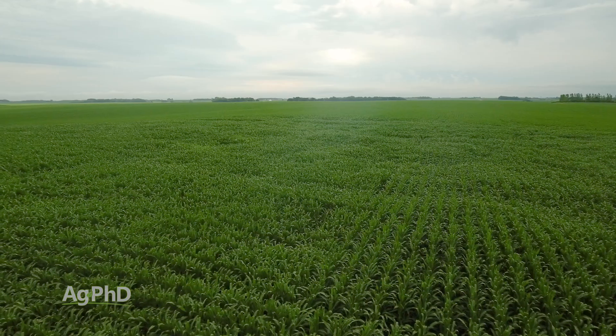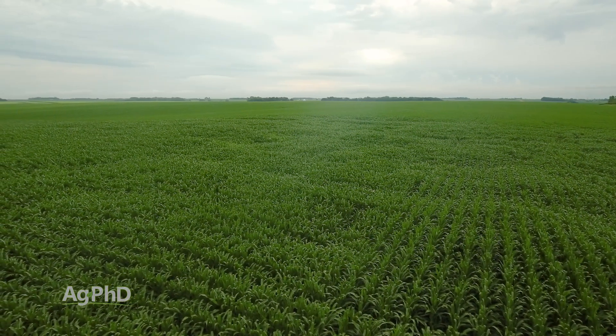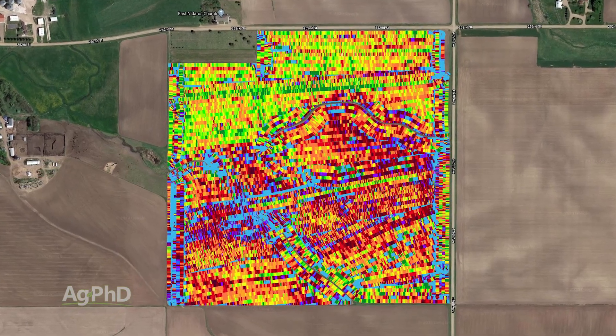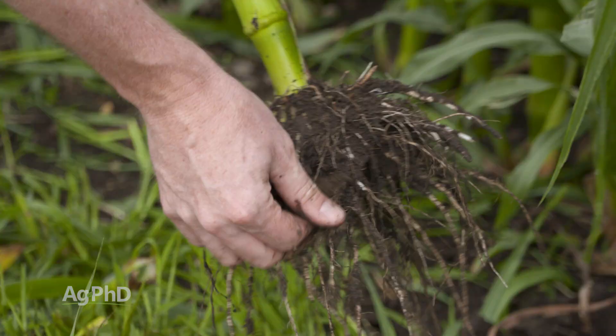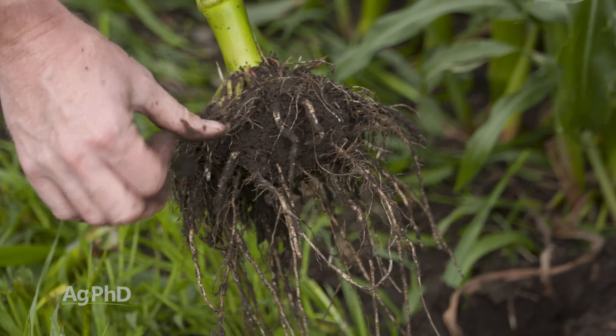The cool thing now that you have a yield monitor is you can compare different areas. Even within a field where you got basically the same amount of rain from one side to the other, you see the yield monitor go from 240 bushel corn to 140 bushel corn to maybe 300 bushel corn and wonder, what's going on out there? This is one of those tools that costs you literally nothing — just go out and dig a little bit.